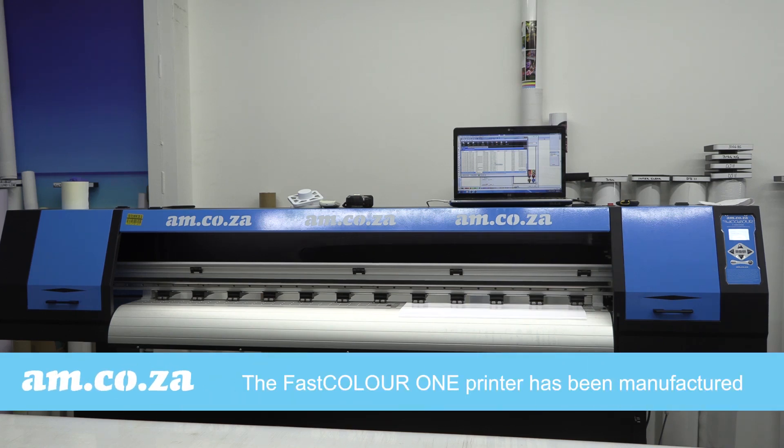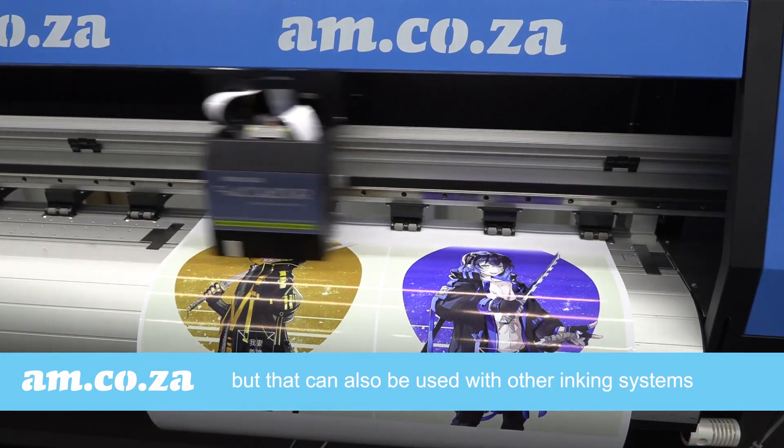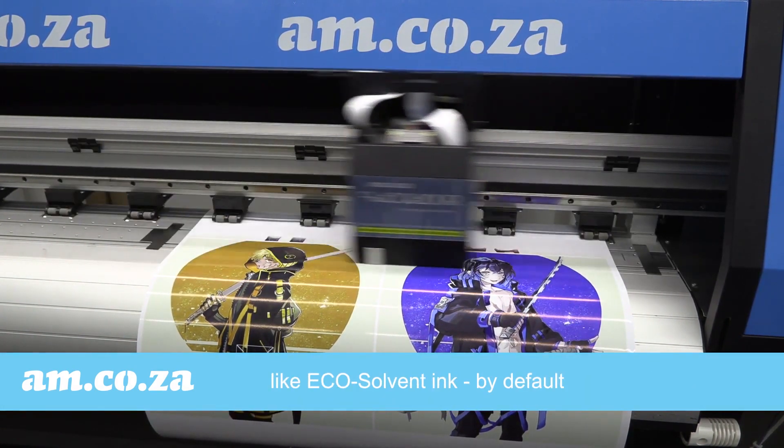Our FastColor One printer has been manufactured using lots of components that are compatible with UV ink, and which can also be used for other inking systems, like EcoSolvent ink by default.